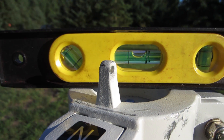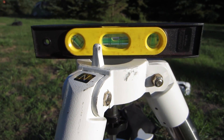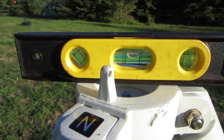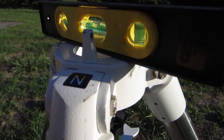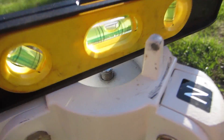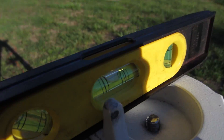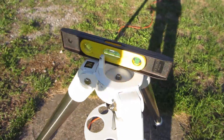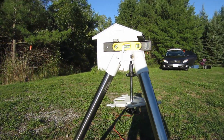If your mount doesn't include a level, you'll want to use your own and level the tripod before you put the actual mount head on. We're looking pretty good right here. You just want to do it on all axes. We are looking good. So now that we know we're level, we can go ahead and put the mount head on.